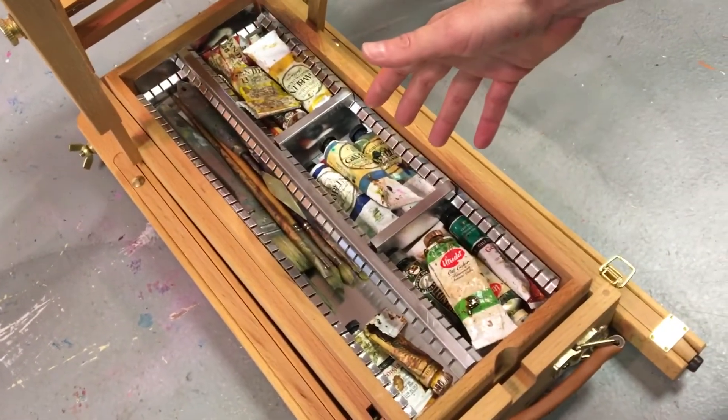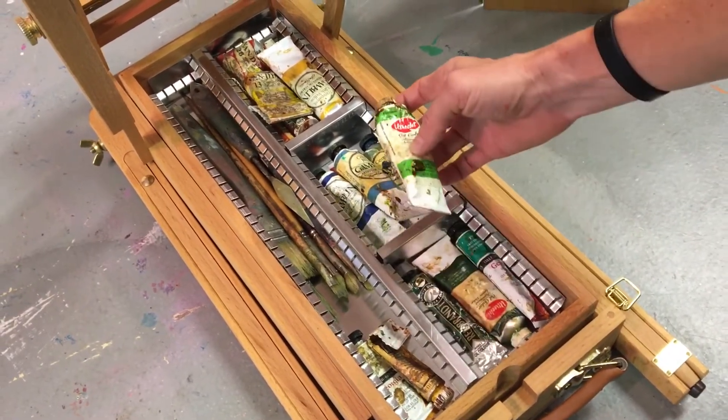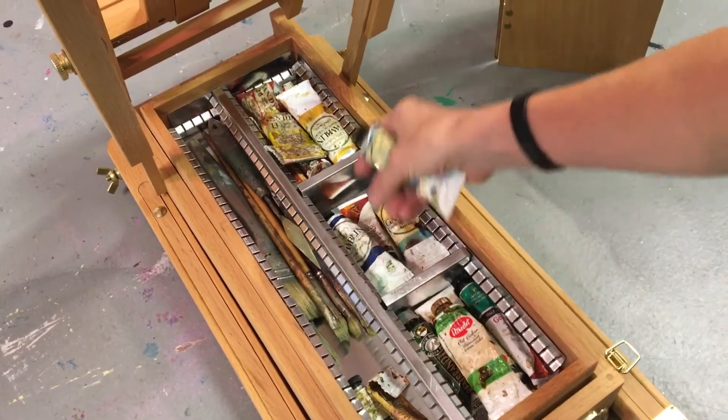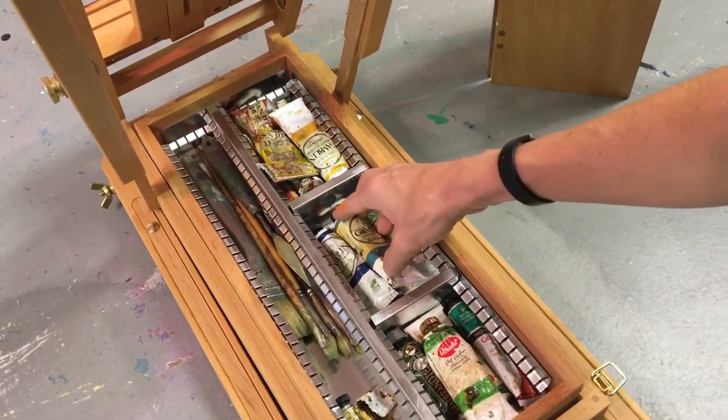These are more colors than what I would use in my smaller box, so I added a cadmium green, which is a really bright green, and I added a cobalt blue and a phthalo blue — just for fun, a couple more colors.